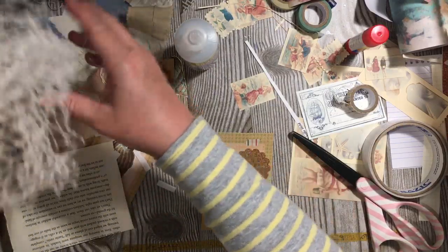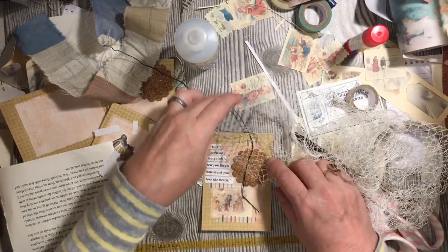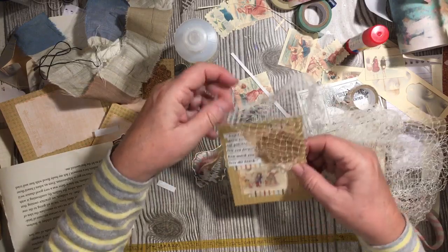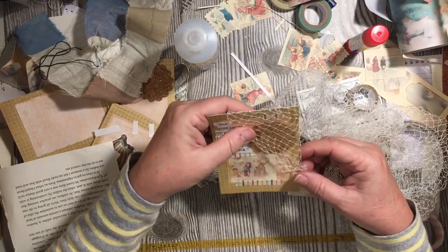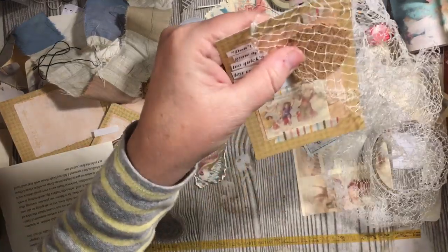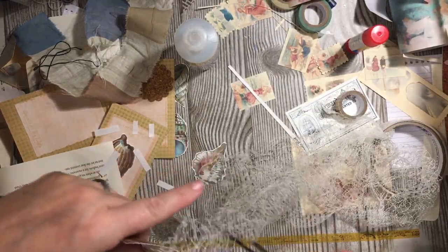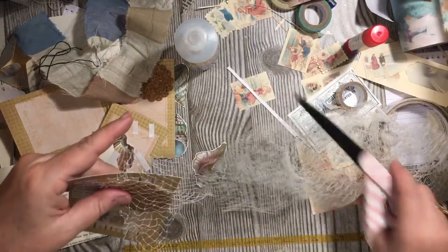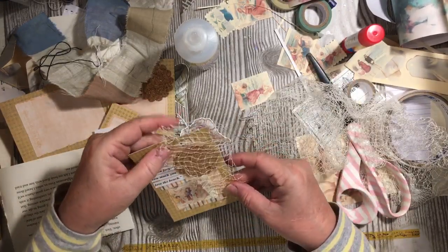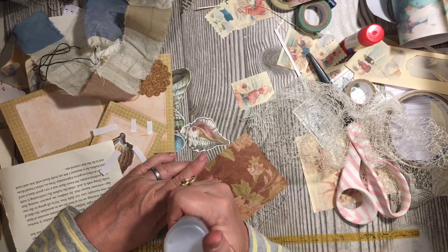Now I have this — I'm not really remembering exactly what this came from, but you can see that it's netting. And I was like, oh, that looks like ocean stuff. So we're going to go ahead and use our fabric tack to put this down. And remember, we are going to be backing this, so that will help us out — the fact that we were already planning on backing this.